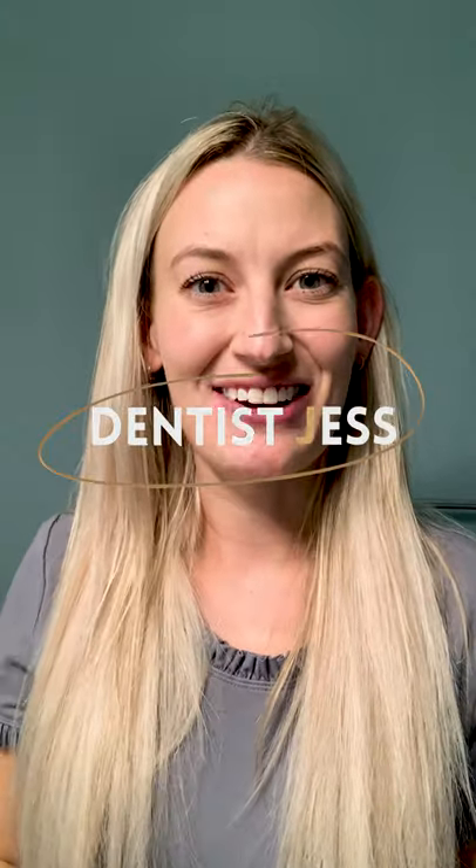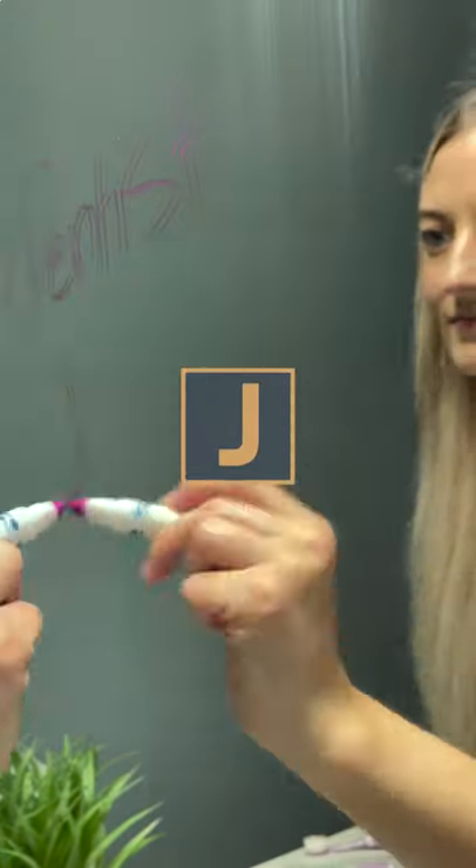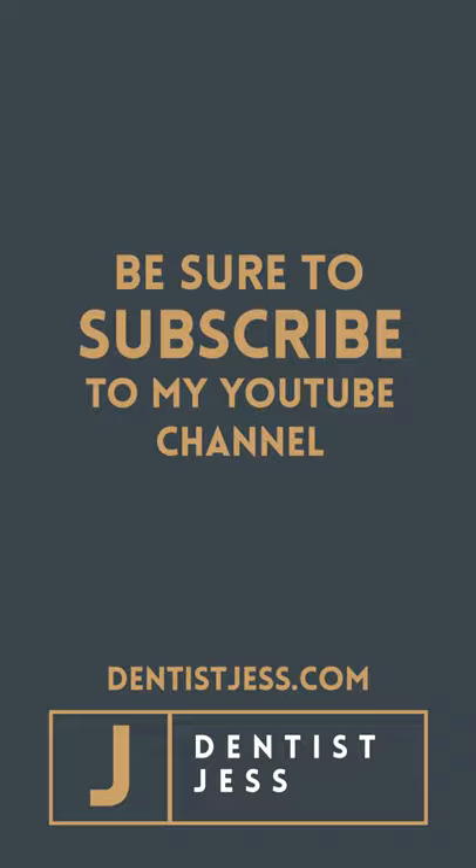If you like this video, make sure to check out some of my other videos — Dentist Jess on YouTube. You can also check me out at Jess.Dentist on Instagram. We'll see you next time.